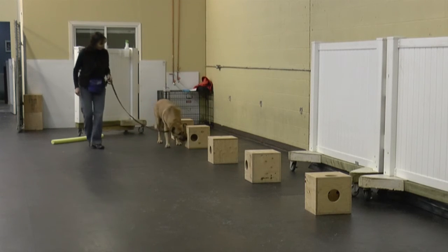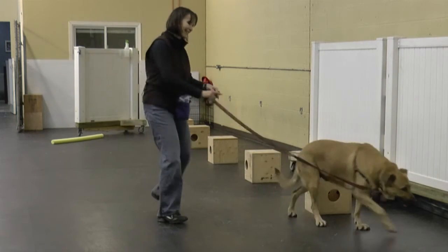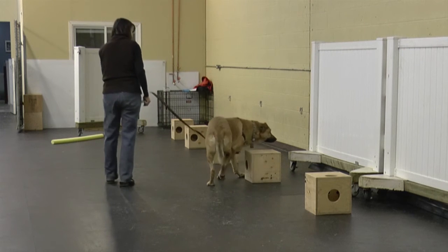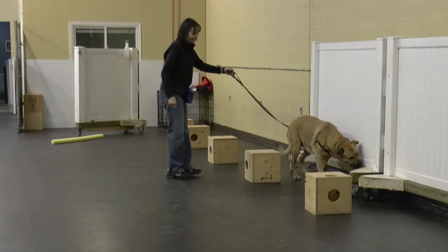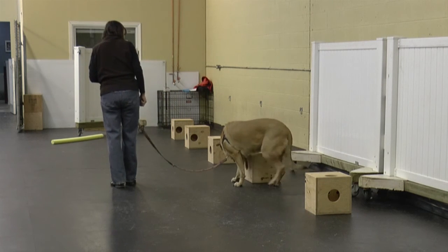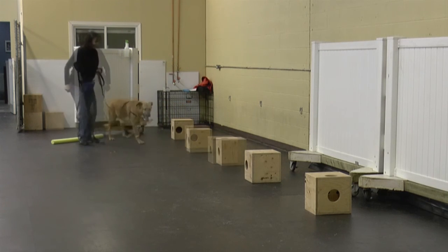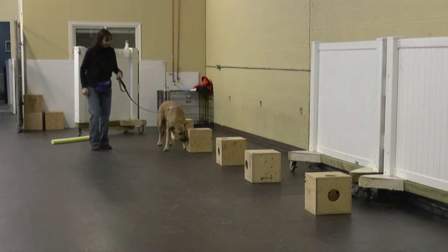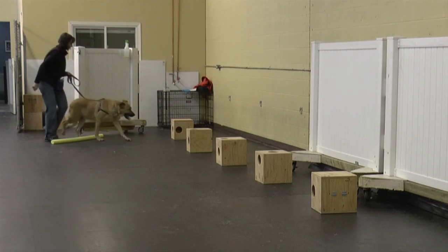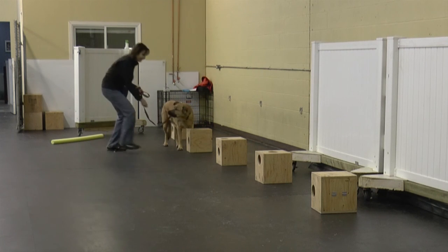Coda's indication is more subtle — it's a pause with focus. Coda successfully cleared the room. In this search, Coda correctly indicated box 2. And with another random number, Coda correctly indicated box 2 again.